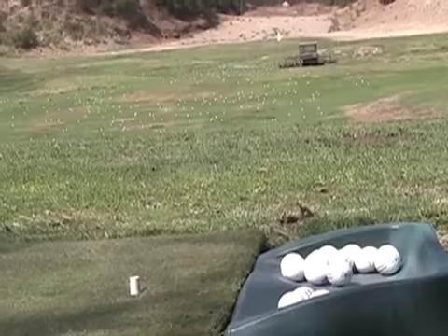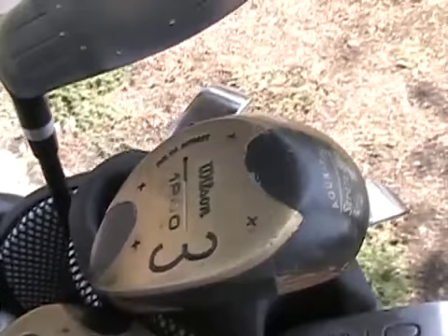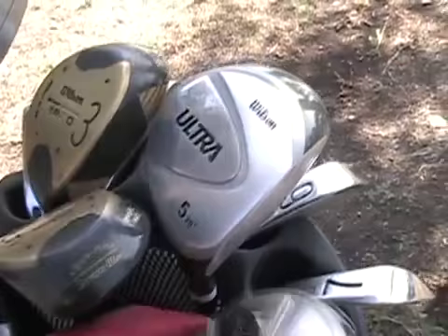Just in case you wanted to know what clubs I have — this one here is the original 2 wood from 48 years ago, the Wilson 1200. I also have the 5 wood, which you can see there, and of course the 3 wood, which used to be my favourite. Now I have the hybrid 5, which is this one. Just lifting it out of the bag a little bit so you can see it — that's the beautiful Wilson hybrid, and of course that's the hybrid 4.